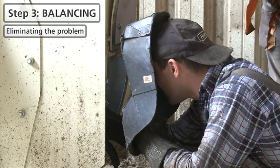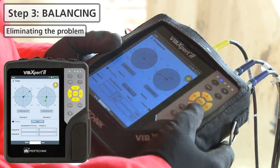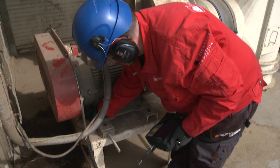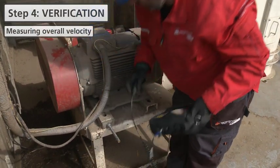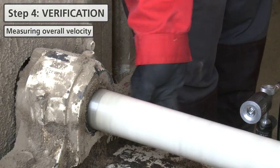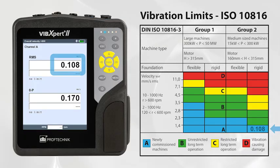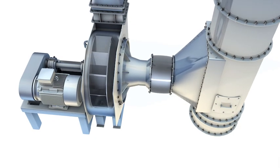The correction weight is welded to the fan. Tom then measures the overall vibration level again. Now let us check the final results. As we can see, thanks to the VIBEXpert 2 vibration analyzer, the root cause of excess vibration was diagnosed and eliminated.